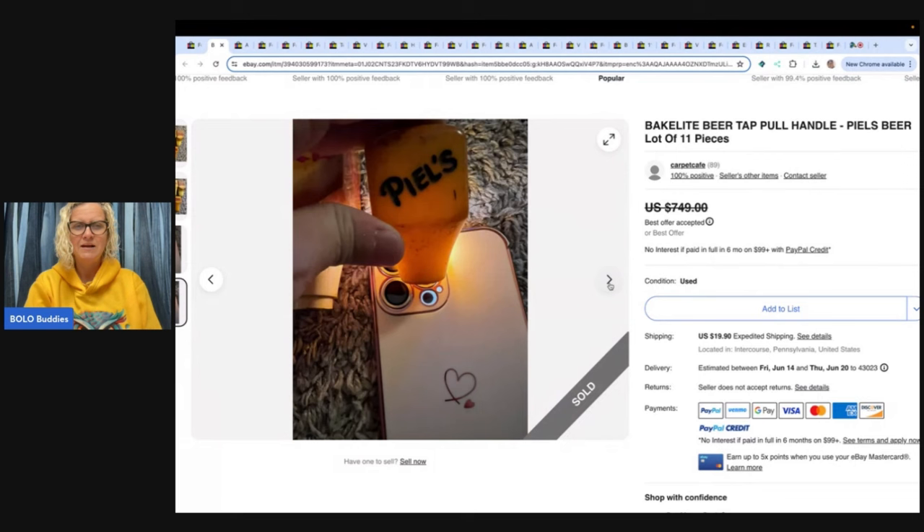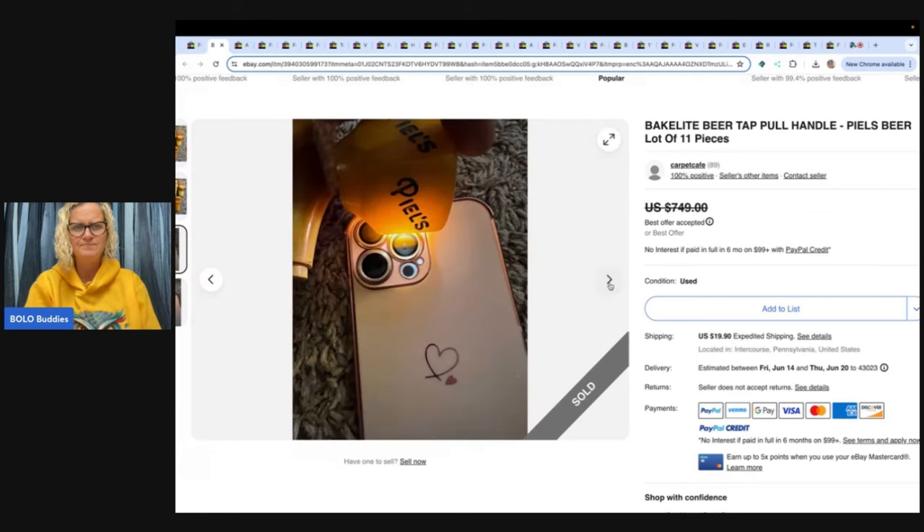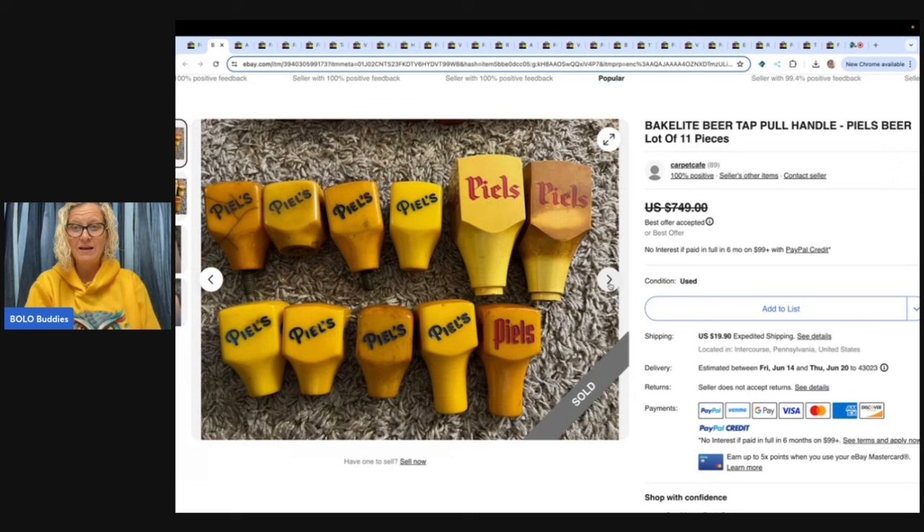I had no idea, and I've never really thought to do this with my phone. I usually take a picture of the Q-tip showing that it's Bakelite. What do you guys think about that? Did you know about this? There are 11 pieces here — would you have parted them out or sold them together in a lot? Let me know in the comments.